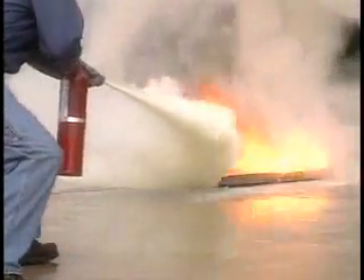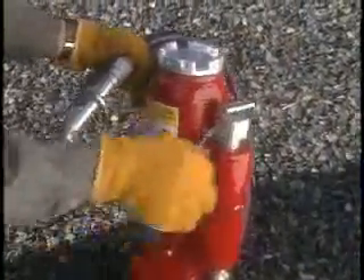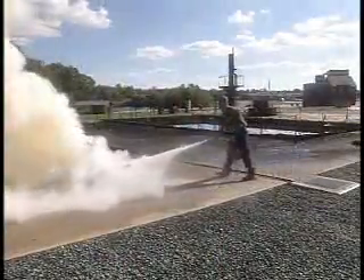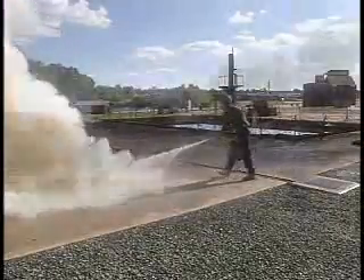With a cartridge-operated extinguisher, you must push down on the cartridge, puncturing the lever to pressurize the extinguisher, then aim, squeeze, and sweep. Start discharging a dry chemical extinguisher from a safe distance. As the fire diminishes, move closer.